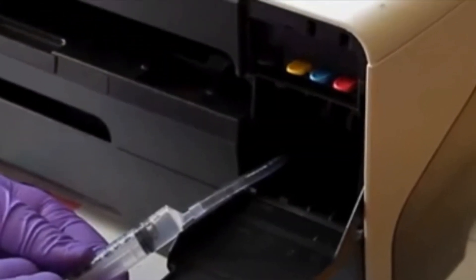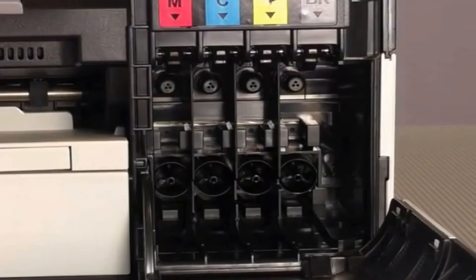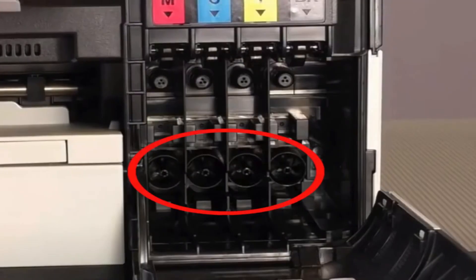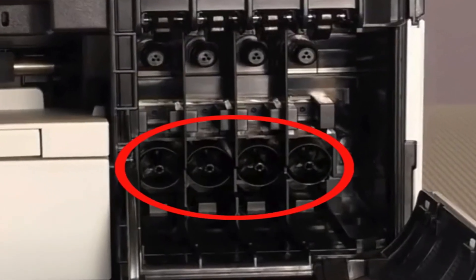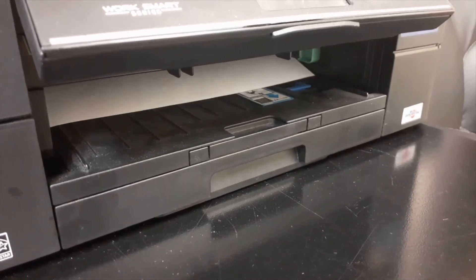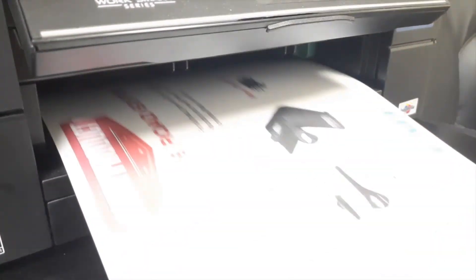If a black or color printing issue continues, then you may need to inject distilled water into the respective color ink ports. Remove all four cartridges and gently apply 20 milliliters of distilled water directly into each ink port using a syringe with connection tube. Reinstall cartridges and retest after waiting one hour to see if image quality improves.